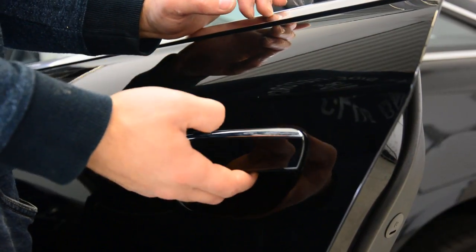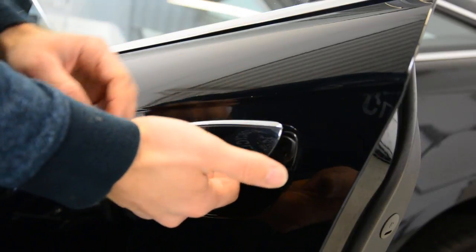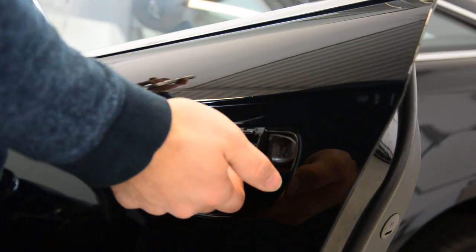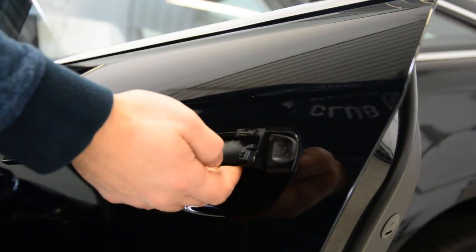You just need to pull the handle like this and push from left to right for this door, for the outer door. From the right side you'll need to push from the exterior to the interior of the car.